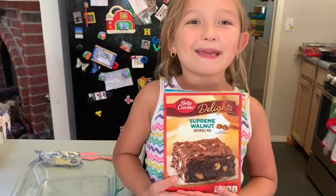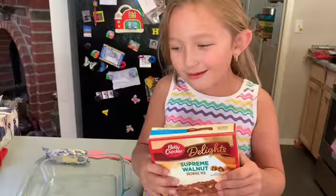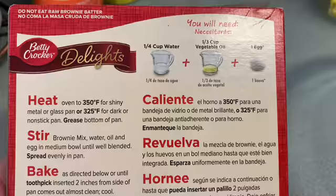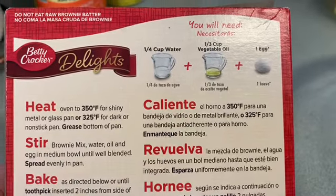Today we are going to make supreme walnut brownies. Ingredients are simple: one-fourth cup water, one-third cup vegetable oil, and one egg.